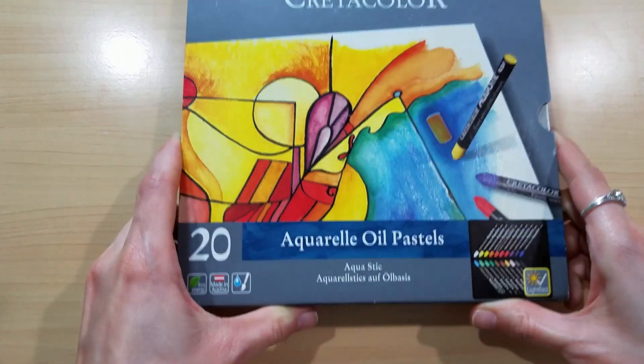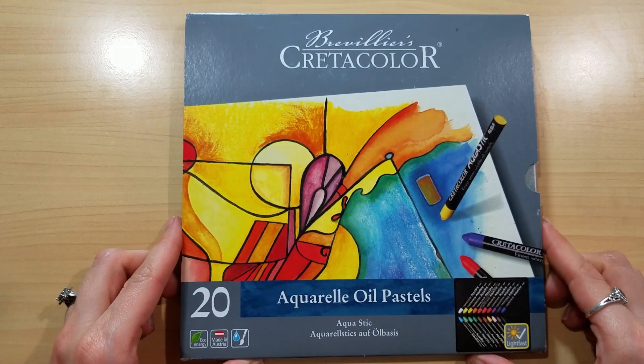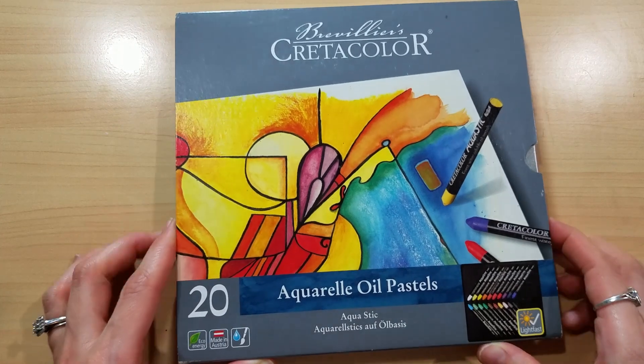Shannon Roe Jackson here from Caution Artist at Play, and today I am going to be reviewing a new — or new to me — product: these are the Cretacolor Aquarelle oil pastels, the 20-set. This is not a sponsored video; this is a set that I picked up when I was at an art store recently.